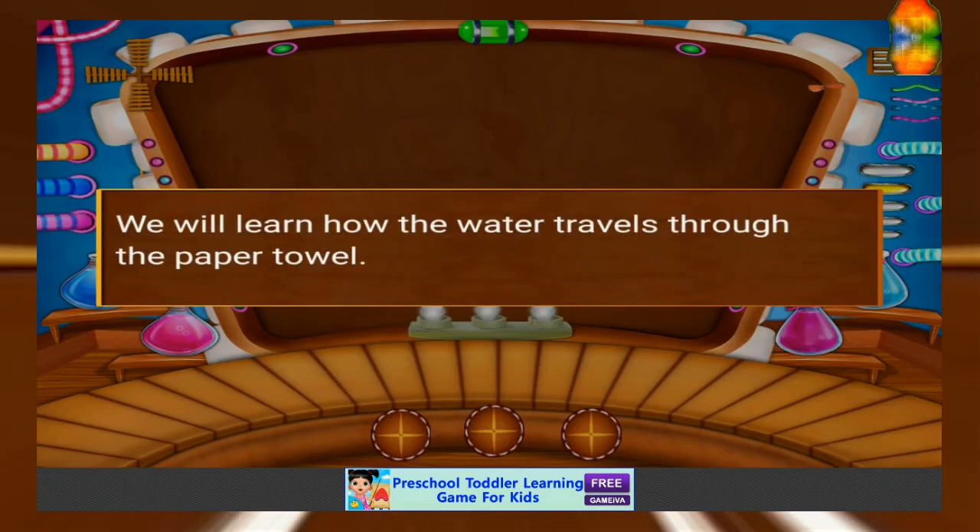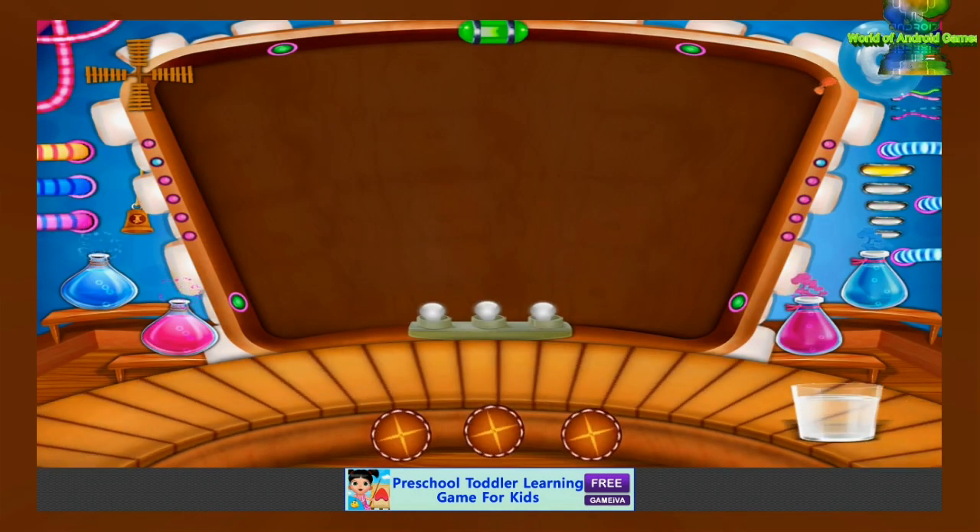We will learn how the water travels through paper towel. Let's learn an experiment.